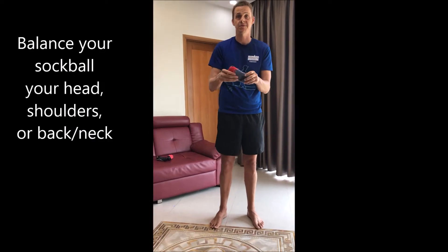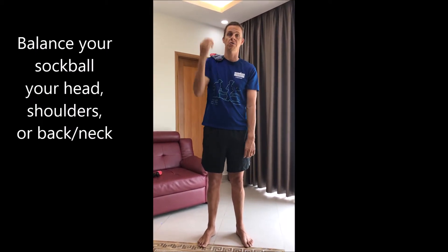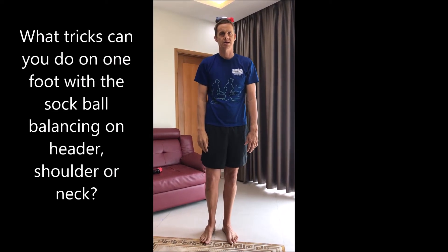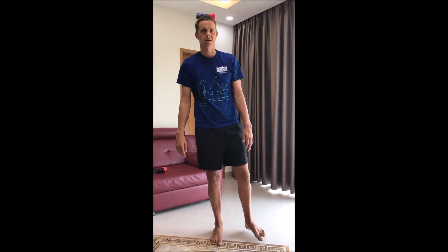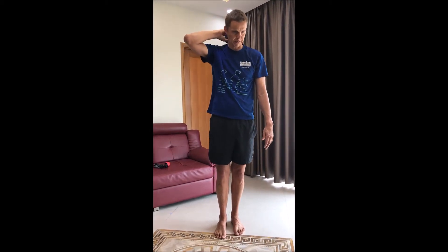Again, we've done some of these activities before. We're going to balance it on our head, on our shoulder, or on our neck. I'll start with it on my head — I'm going to balance it and stand in one spot by looking at something still, then transfer my weight from my left foot to my right foot. You may want to bring your foot backwards and forwards, in and out. You can also do that on your shoulder or your back.